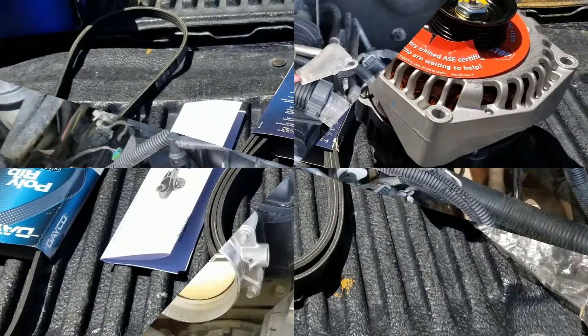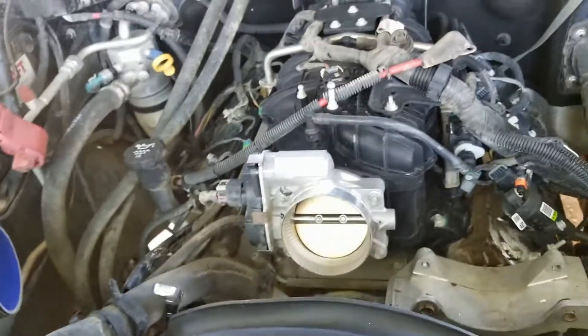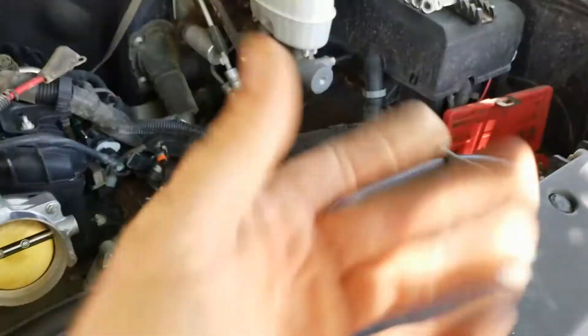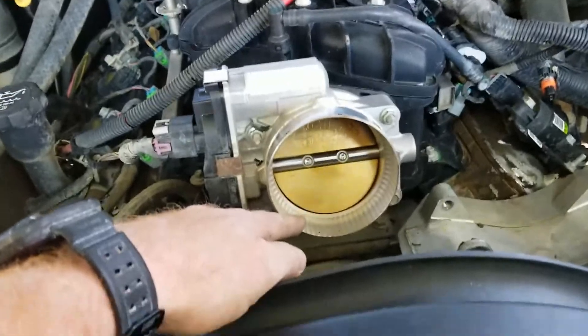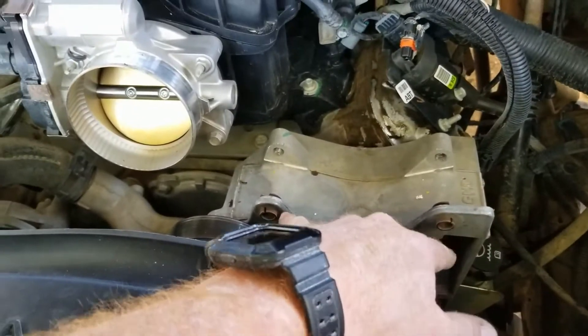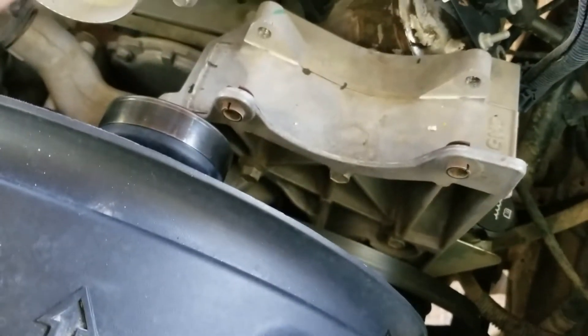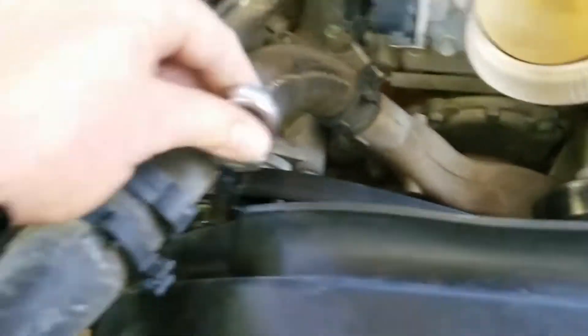I've already done a lot of the prep work. First, disconnect your battery or batteries — I already pulled one out and I'll pull the other in a minute. I took the air intake off; this truck has a Volant cold air system, Jet Performance big mouth throttle body, and so on. Two bolts right here — those are 15s — one electrical connection on top, one right there, and that's it. Then take your belt off using a 16 millimeter wrench on the tensioner.